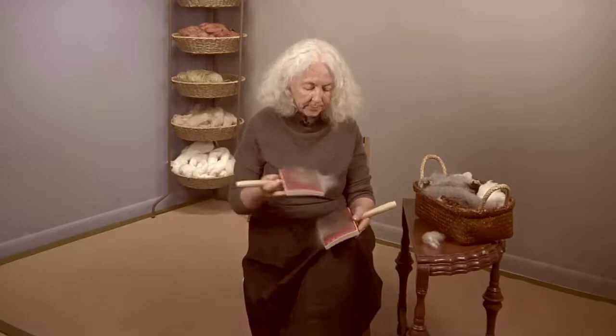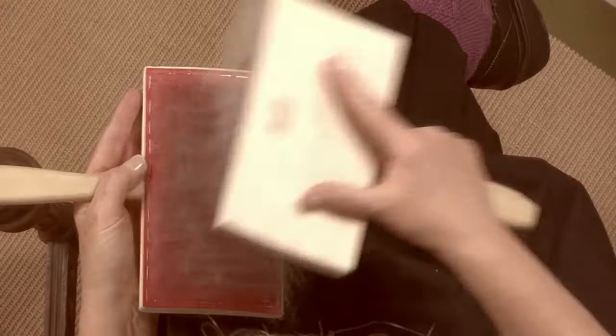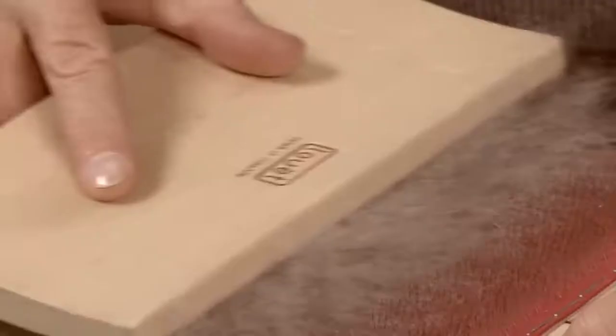Carol Rhodes takes a very particular approach to carding wool — from loading the cards, to stroking, to transferring, to doffing. Carol has studied many methods and made deliberate choices to prepare for spinning a consistent, flawless woolen yarn. Her big time investment in carding results in less time required to spin great yarns. Is this a good trade-off? See what you think.